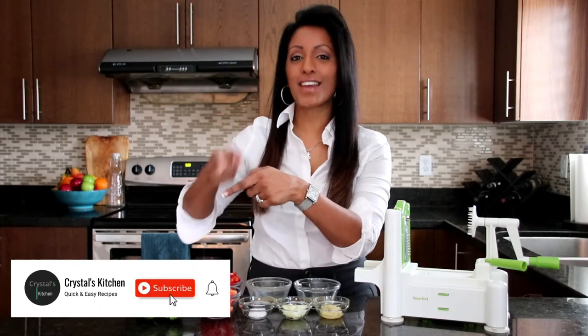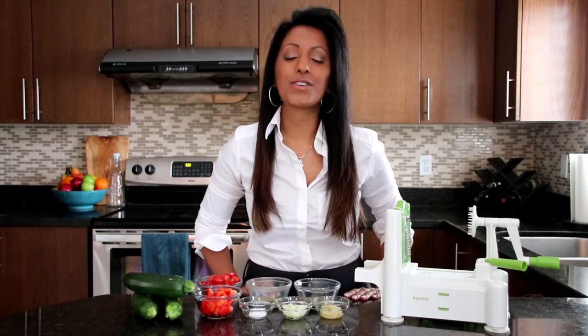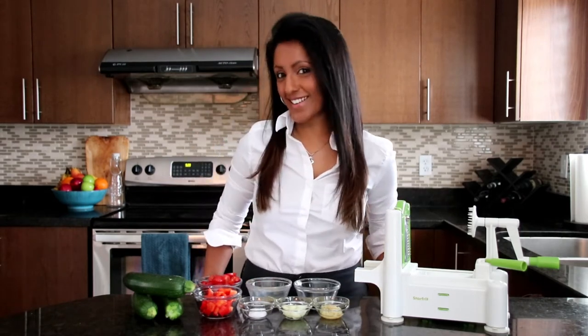So if you're new here, please hit that subscribe button and click that notification bell — you don't want to miss out on upcoming videos. All the ingredients are listed below in the description. Let's get started.